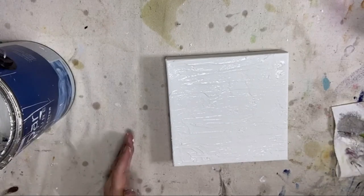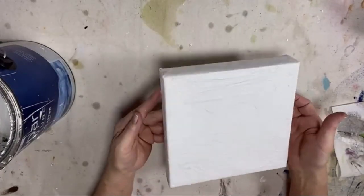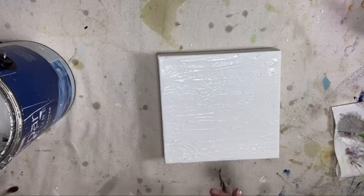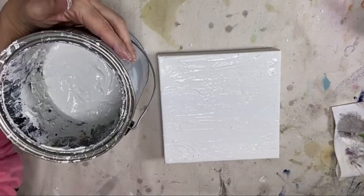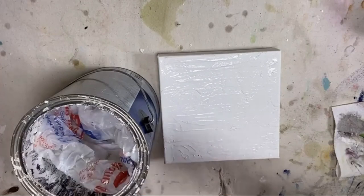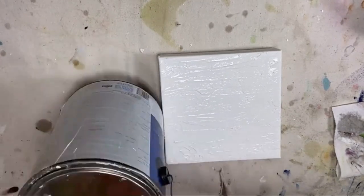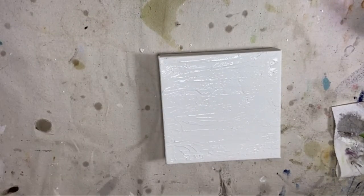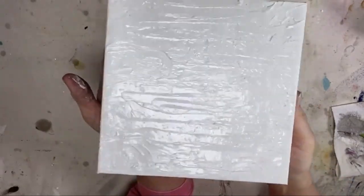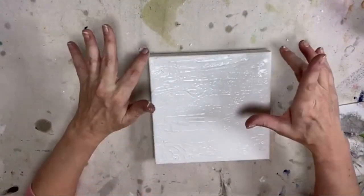I'm going to see if you guys can see the texture. Can you see that texture? So it's not smooth in the slightest — you want it to have some movement and texture to it. Give me some hearts if you can. I'm going to cover this back up because we are low, low, low on the Venetian plaster and I don't want to lose what little bit I have left. So make sure you cover that back up. Trying to make it super smooth is going to take longer and then you're going to have dry spots on the surface of your plaster. So just get it on, move it vertically or horizontally and keep going.